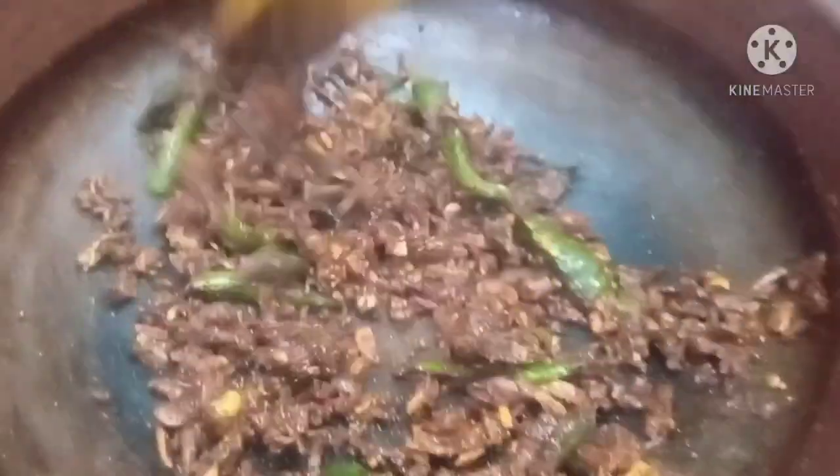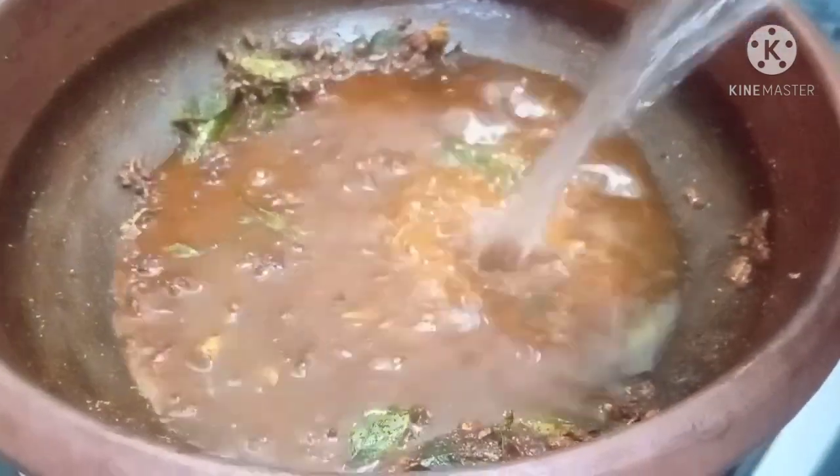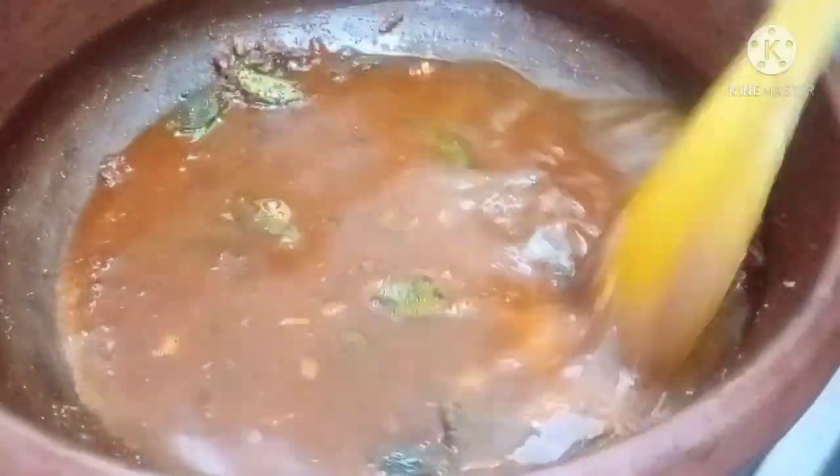Add some paste and add a little bit. Add a pan.